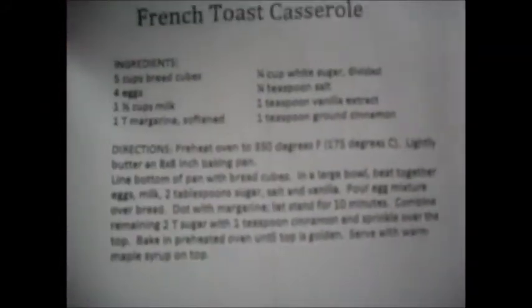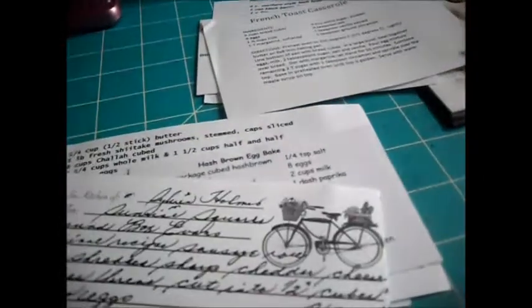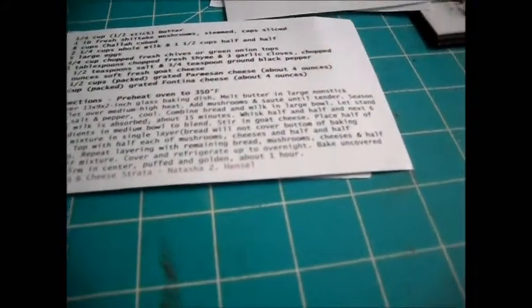Some of the girls that were in the other group sent recipes too. This is for Santa Fe Egg Bake, and Ham and Cheese Breakfast Casserole by Brandy, and French Toast Casserole. Sylvia's is Sunshine Squares. And Hash Brown Egg Bake, and Mushroom and Cheese Strata by Natasha. And Larissa has Corn Flake Crusted French Toast Casserole.